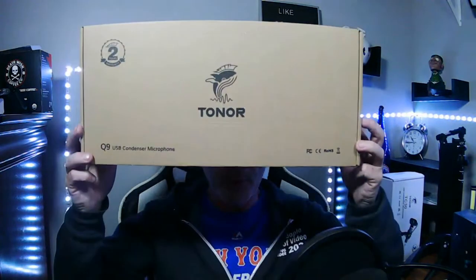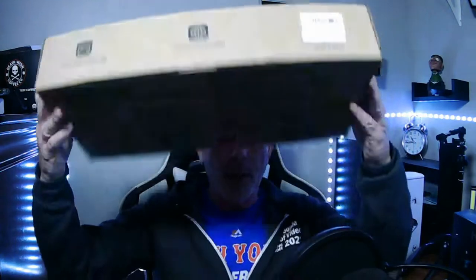I'm using this microphone right now. Toner sent me this one for free to review. Toner is a good company. This is the Q9. The Q9 comes in a box — a nice, big box — and it comes with the whole kit in here.